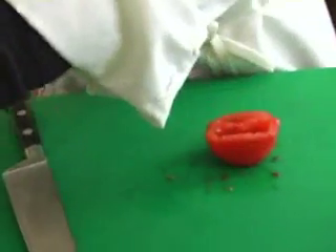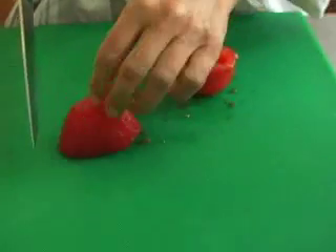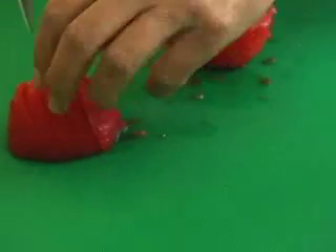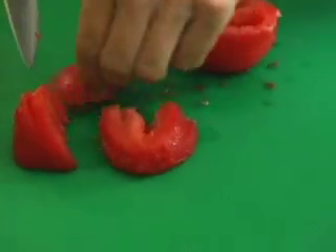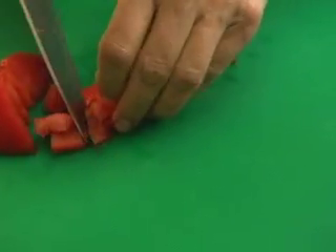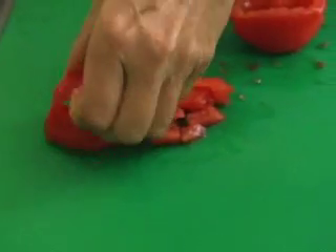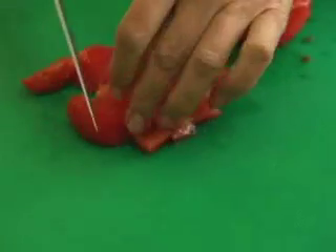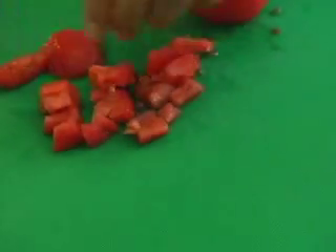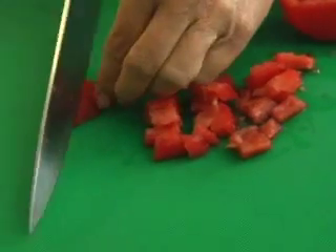Now dice the tomato the same way you would unskinned, but you've got a nice flat edge to lie it on. Cut it across, take a flat end and lie it down. Always think of when you're doing vegetables like this: cut them in one direction, turn them 45 degrees, and cut across what you just cut. Cut strips, then turn it a quarter turn, and cut across for a nice dice.